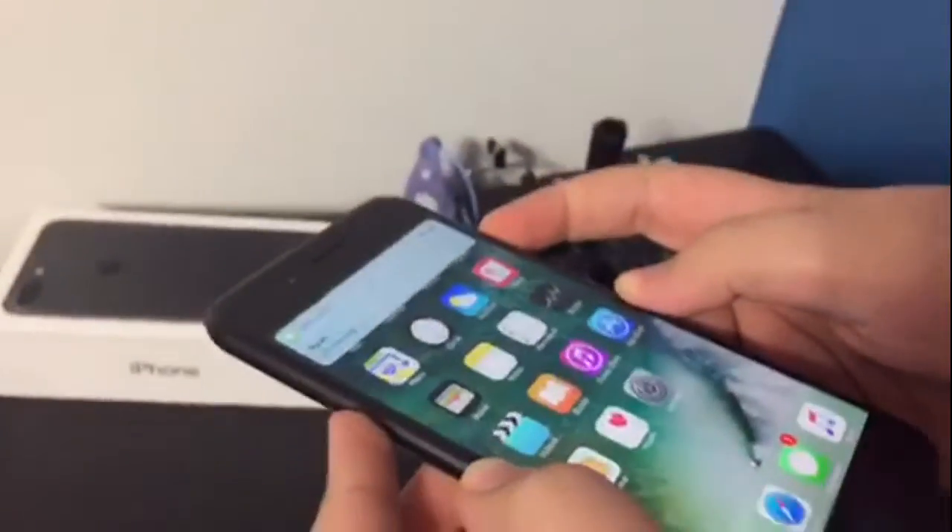But yeah guys, it's the iPhone 7, it's not fake. Don't you have to go into Settings to prove it?